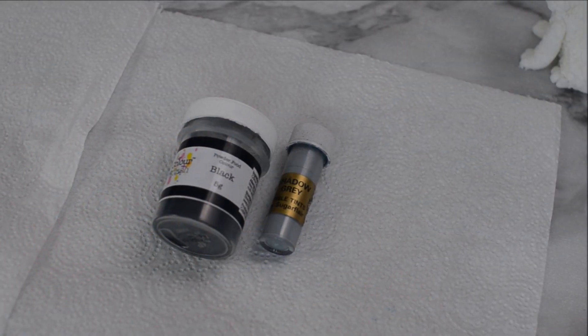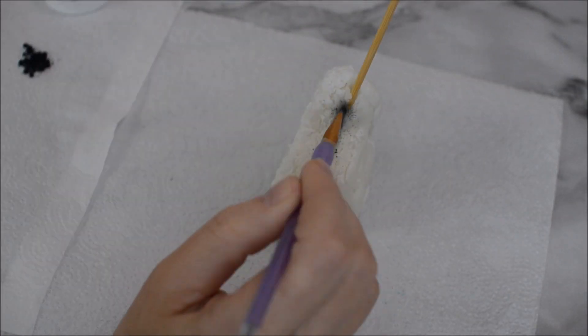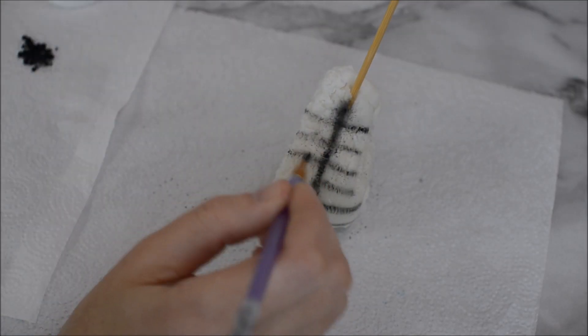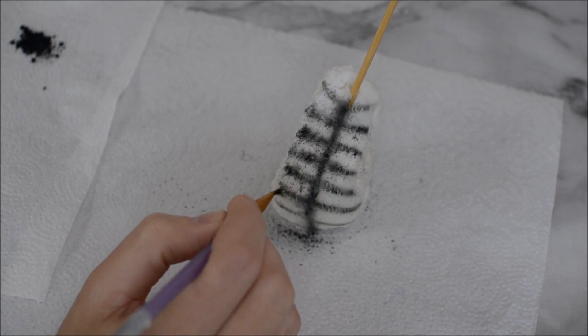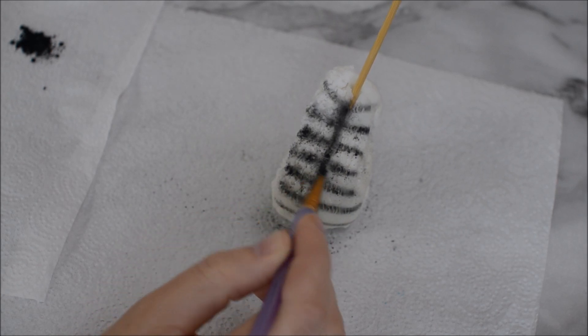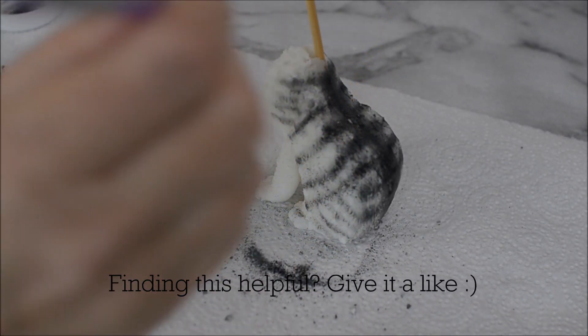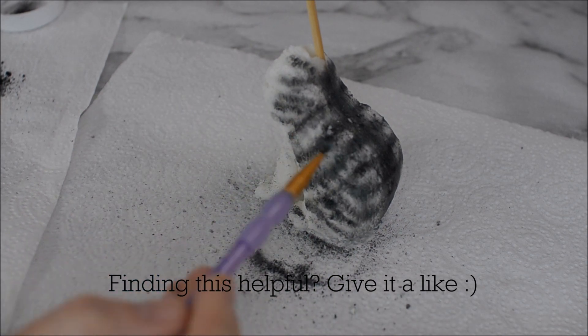Now for the fun bit! We're going to create this tabby cat's coat using some black edible dust and some shadow grey dust. Turn your cat around — this is going to be the back of the cat. I'm creating a stripe down the middle and a stripe either side using the black edible dust, then fanning it out with the grey edible dust so that it doesn't look so defined. Do this throughout the rest of your topper — the sides and the legs.